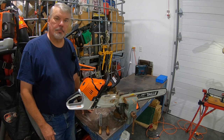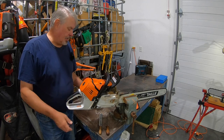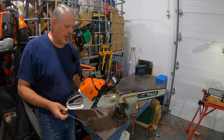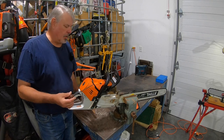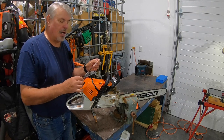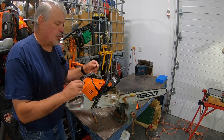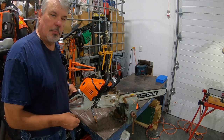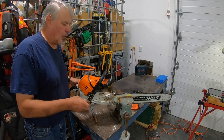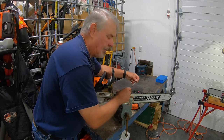Probably the most popular chainsaw vise is the standard vise that you have in your garage or pole barn. It allows you to have your hands free, which is the key — you can use a file, whether with a guide or by hand, and have two hands on the chain or two hands on the file and feel the metal coming off. This happens to be a machinist vise; I can rotate it either way to make it more accessible.